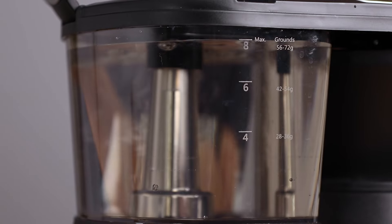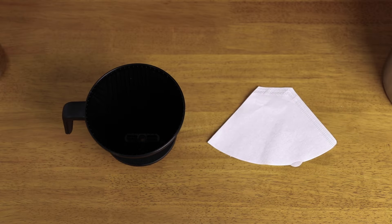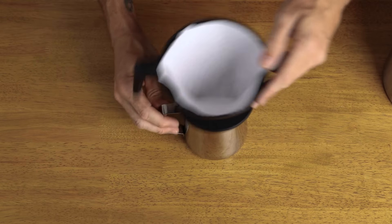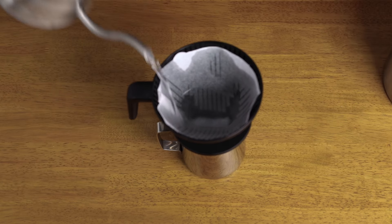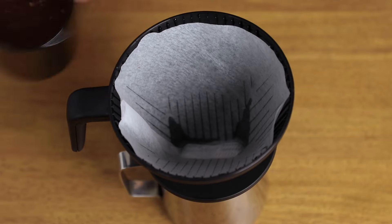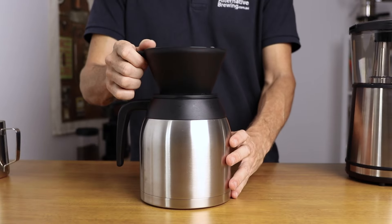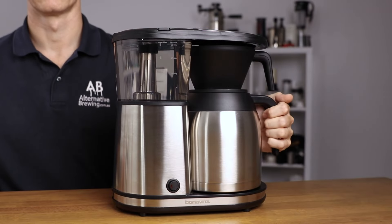With your water tank filled and your coffee ground to a medium grind, next add a paper filter by first folding it, then place it in the filter holder. With a quick pre-wet of the paper filter you can remove any papery taste, and it also helps stick the filter to the sides of the basket. Place your ground coffee into the filter basket, add it on top of the carafe sitting it securely inside, then slide this combo underneath the shower head and you're ready to go.